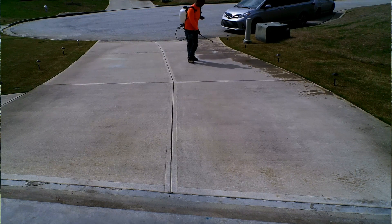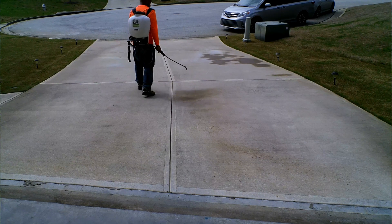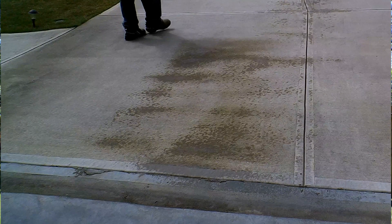Now when you're calibrating your sprayer, you don't want to walk too fast — you're providing large gaps in coverage and your pre-emergent will be ineffective. What you want to do is slow it down. You want to get even coverage throughout the whole lawn. Very important.